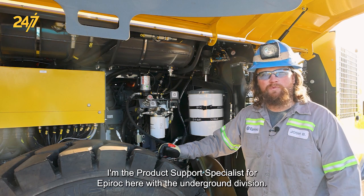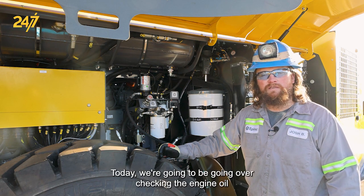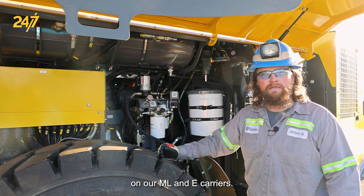Hello, my name is Josh Bourne. I'm the product support specialist for Epiroc here with the underground division. Today we're going to be going over checking the engine oil on our ML and E carriers.